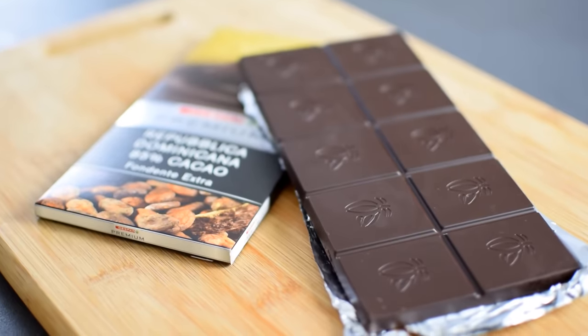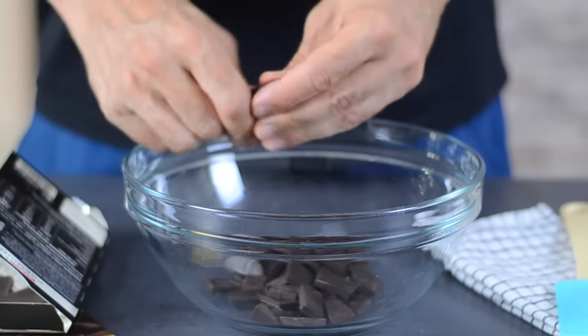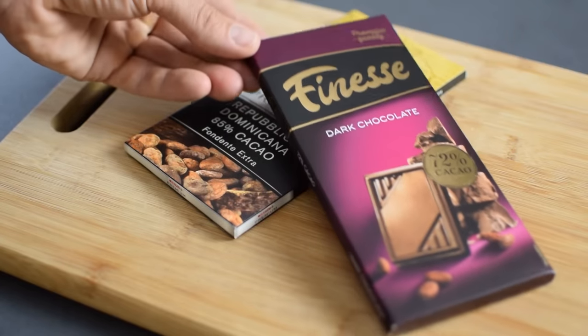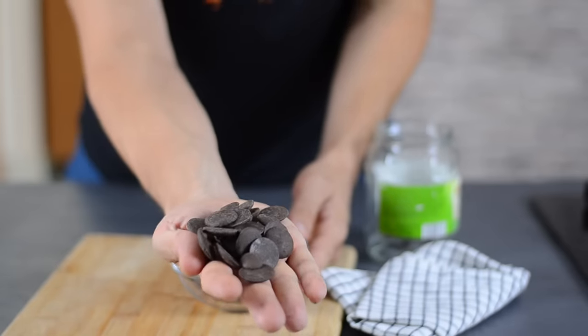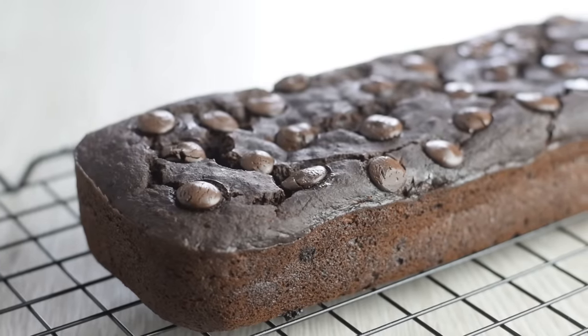When choosing which chocolate to use, I think the quality really matters here. Most of the time I use 85% dark chocolate, but use the best you can get with at least 70% cocoa solids. I wouldn't suggest using dark chocolate chips because they are usually made of poor quality chocolate and also have some other ingredients, so they're more suitable for baking.